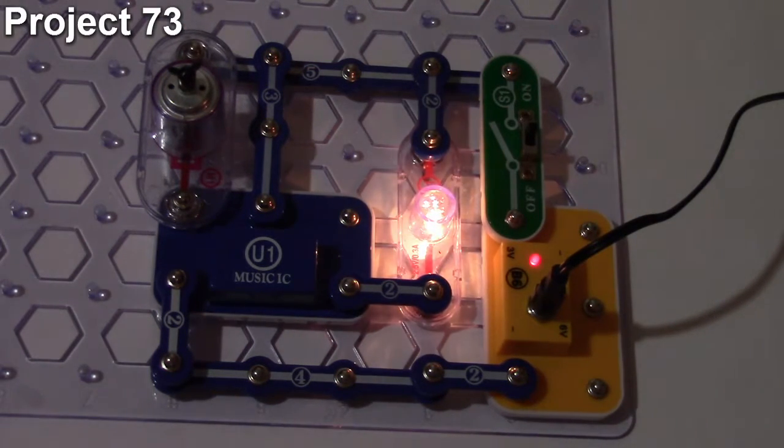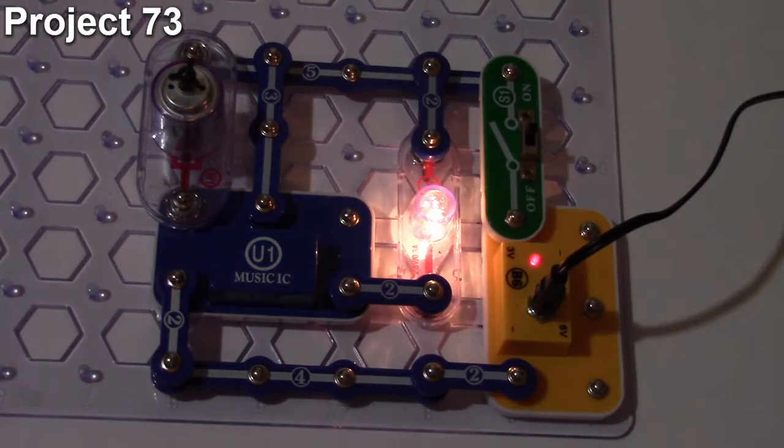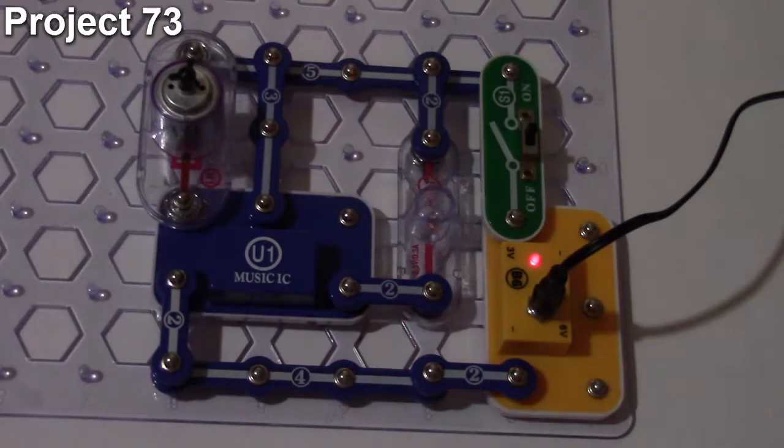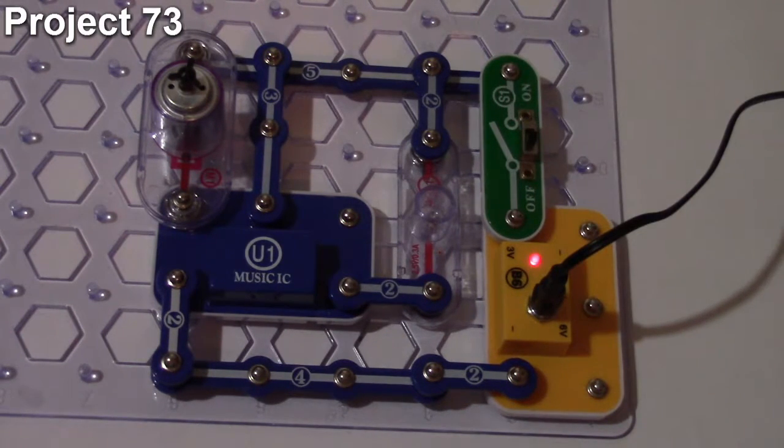All you have to do is turn the motor a little bit. Turning the motor induces a very small current in its windings, which sends current to the music IC, causing it to trigger. That trigger is reflected through the lamp lighting up. That is how project number 73 works.